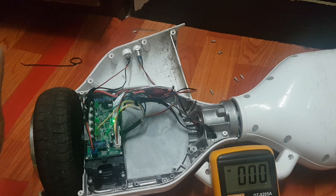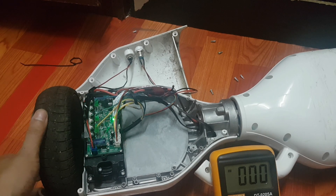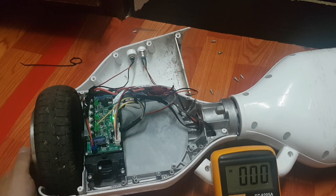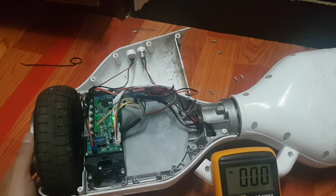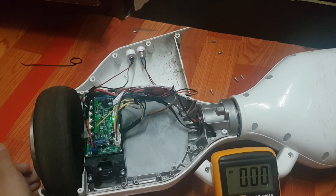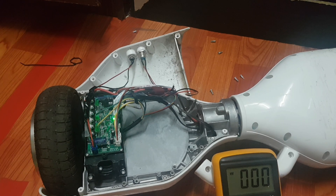If you want to run this hoverboard motor with 220 volts, don't do that — if you do that, your motor will be burned, because you cannot give more than 36 volts to this motor. I hope this video is very clear to you. If you have any questions or confusion, you can ask me in the comment section below. Okay guys, I'll see you in the next video, bye bye.